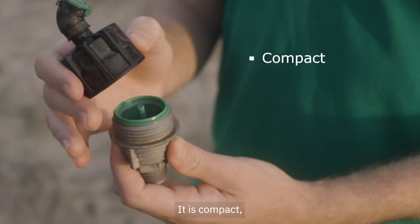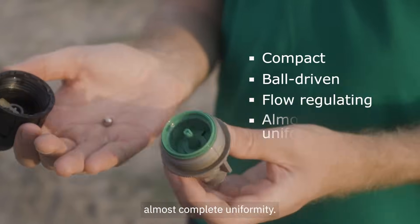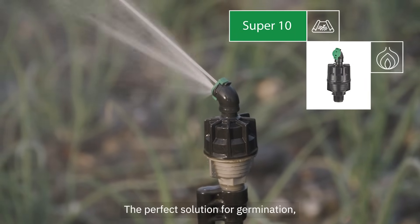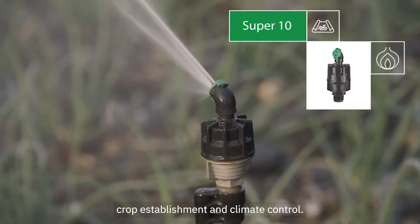It is compact, ball-driven, flow-regulating, and can reach almost complete uniformity. The perfect solution for germination, crop establishment, and climate control.